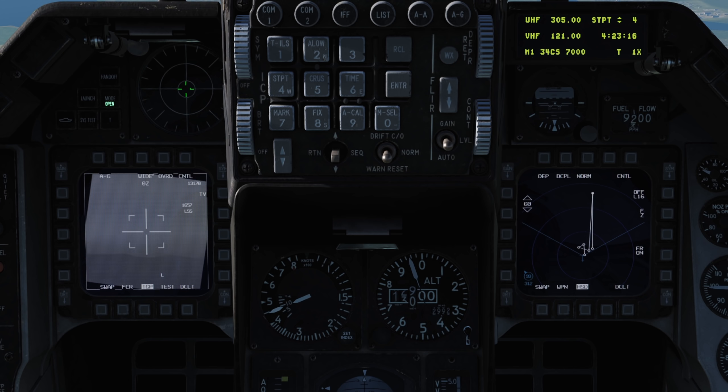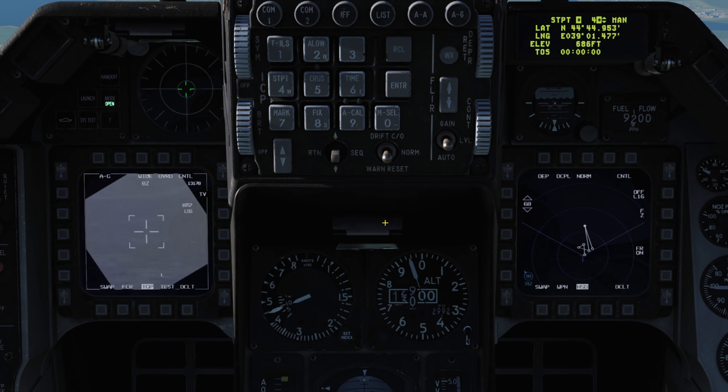You can see this behaviour on the HSD as well as on the steerpoint page on the DED. This makes it very easy to get lost, confused, or ruin our flight plans with the TGP. We should see the waypoint remain unchanged, and an offset be saved as our TGP location which can then be zeroed out with the onscreen cursor zero button.